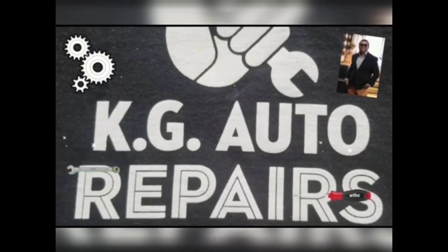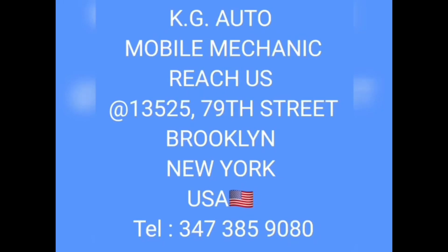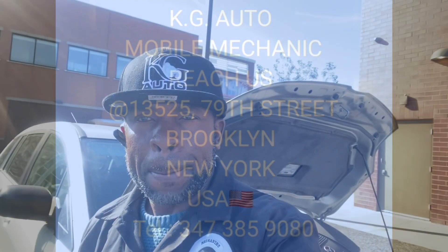Allow me to reintroduce myself — KGR, welcome to my YouTube channel. I'm working on this 2007 Mazda 5. I'm replacing the serpentine belt.